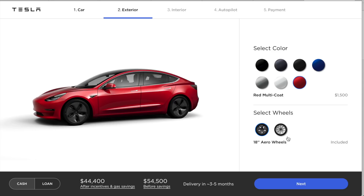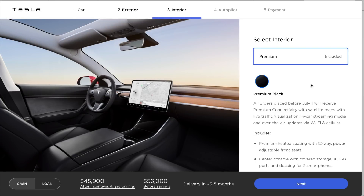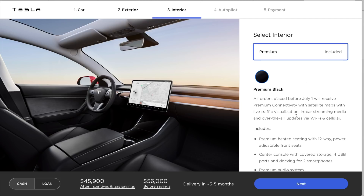We're going to go with red. I've seen this one on the road and I think it looks the best in my opinion. The next option is 18 or 19-inch wheels. I prefer the 19-inch sport wheels. Now, to get the white interior you have to select the premium option — I'll go through that in just a second.